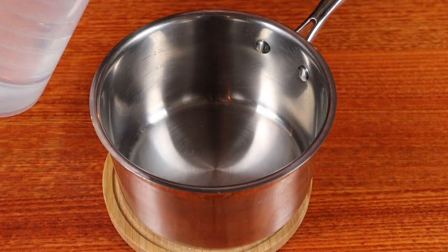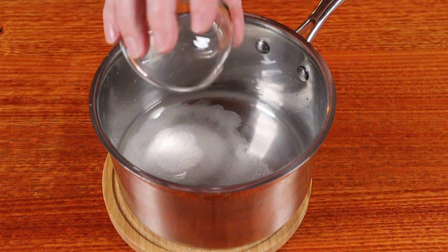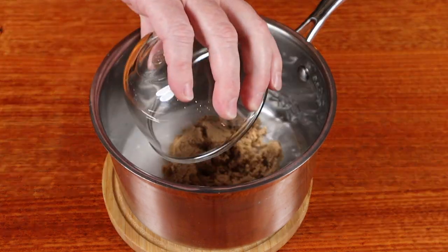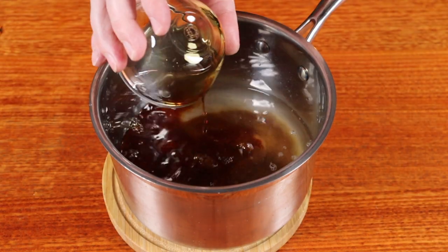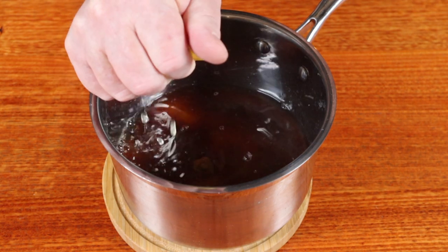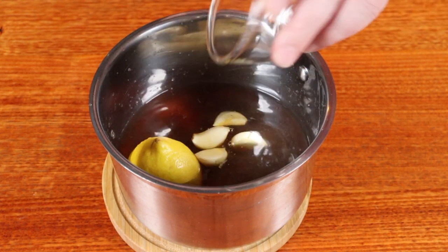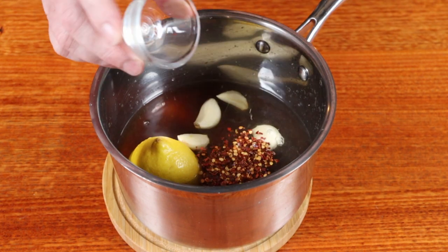Let's make our brine. We have two quarts of water, but we only need to start with about a cup or two. Into a saucepan, add the water we need to start with, plus six tablespoons of kosher salt, half a cup of brown sugar, a quarter cup of soy sauce, the juice of one half a lemon, and throw the rind in as well, four smashed garlic cloves, and one teaspoon of chilli flakes.